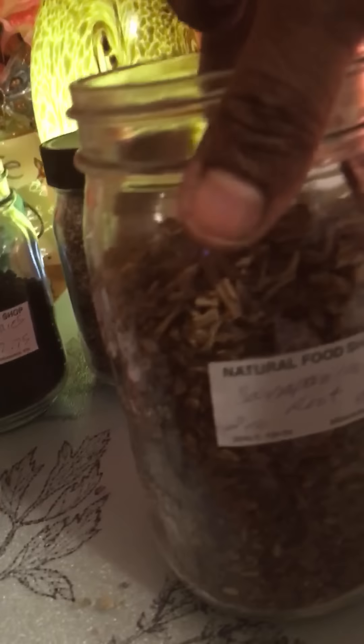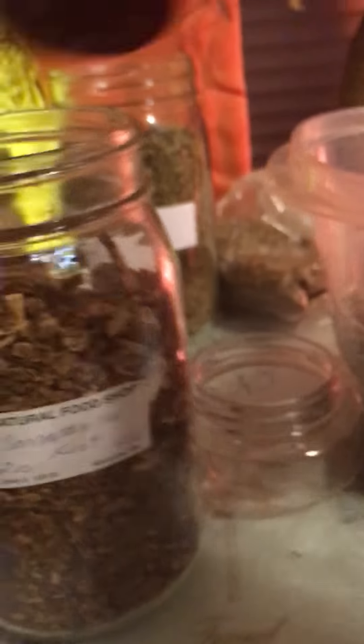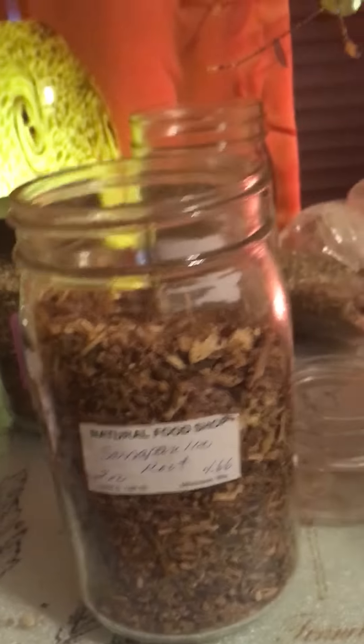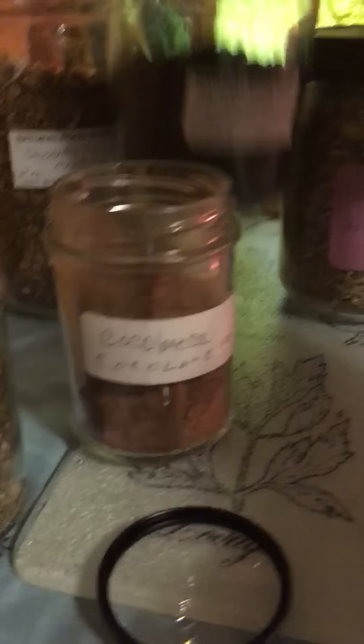Then we're gonna go with sarsaparilla — I'm gonna do two tablespoons of sarsaparilla. My next herb is gonna be elderberries — I'm gonna use three tablespoons of elderberries.